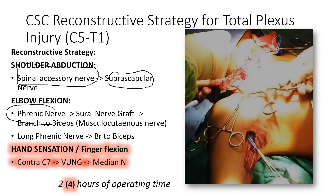For elbow function, we recommend using the phrenic nerve with a sural nerve graft to lengthen it, providing innervation to the branch of the biceps. As shown here, the phrenic nerve and the sural nerve graft are tunneled underneath and then sutured to the nerve branch to the biceps.